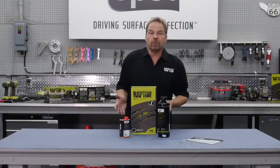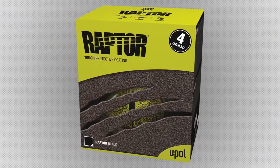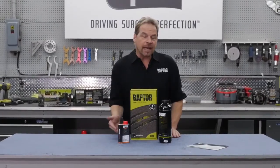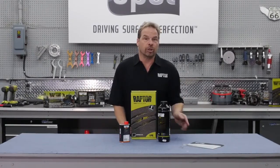Raptor is available in a tinable form but this is the black setup, and it's available in any quantity from the one liter kits to up to 200 liter drums for industrial applications. The one liter kit has the liner material itself in the bottle and the exact portion of catalyst required, so there's no guessing, and you'll receive a detailed instruction booklet with every kit.